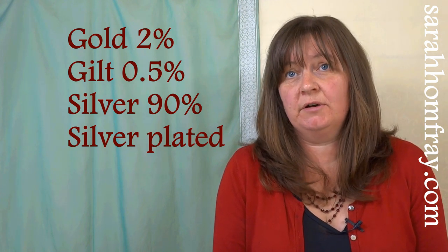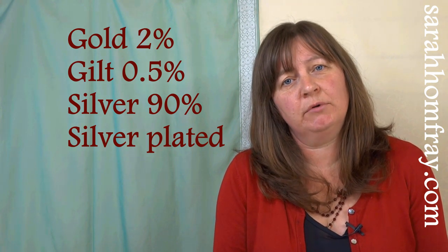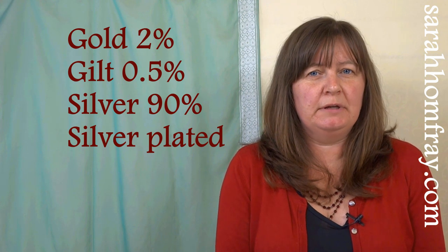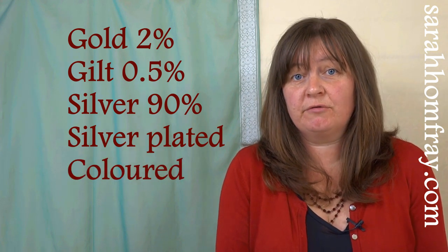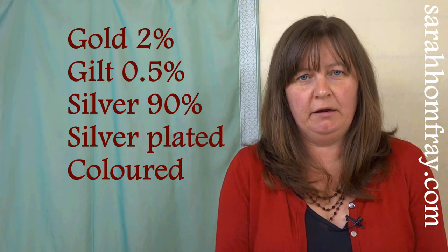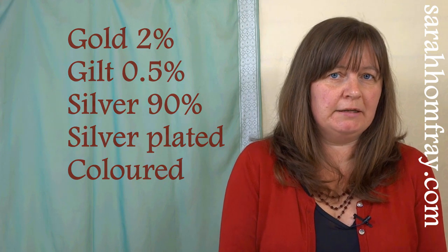You may also see silver and silver plated. Silver has a 90% silver content, and silver plated is a copper core with silver plating on top — a slightly more inexpensive version. The coloured metals and threads usually have a copper core or copper content with some sort of colouring over the top, which can vary. So those are the five different categories of metals and threads that you will find.